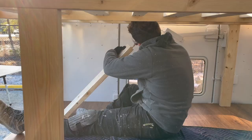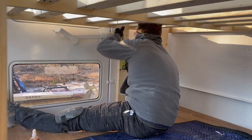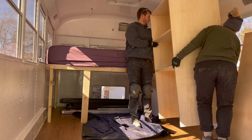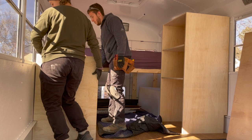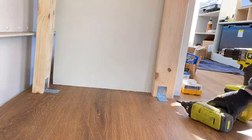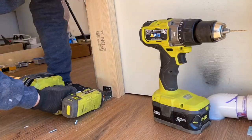From there we added four additional two by four legs for extra support. The bed was fully built — we brought in our storage unit and kitchen frame to make sure everything fit perfectly. Once we confirmed the fit, we secured the bed down using L brackets, which were more than enough to keep it sturdy and in place while moving.